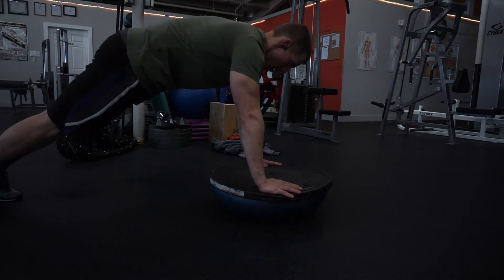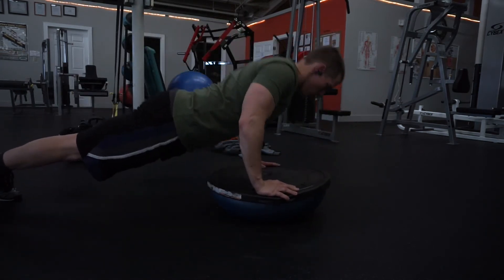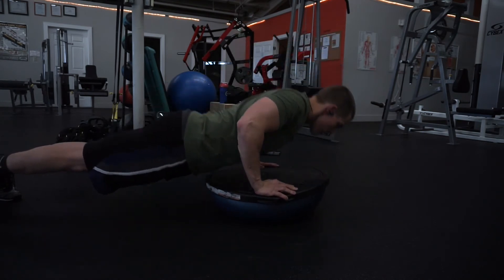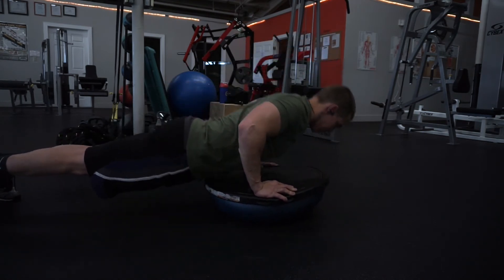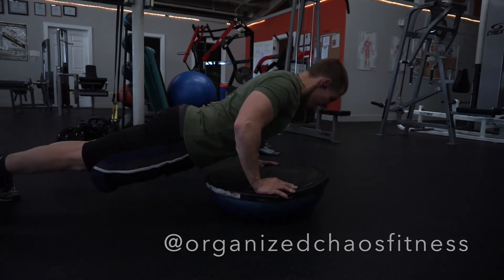I hope you guys like this style of video with commentary and trying to be a little more informative. If so, let us know by liking the video. Follow us on Instagram at OrganizedChaosFitness or OrganizedChaos — I'll put it on the bottom right of the screen. Thanks for watching the video and have a good day. Peace.